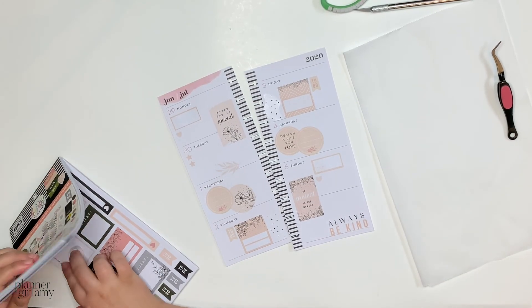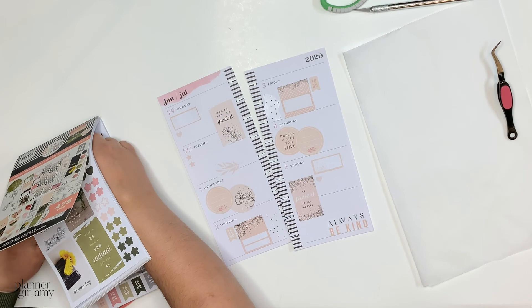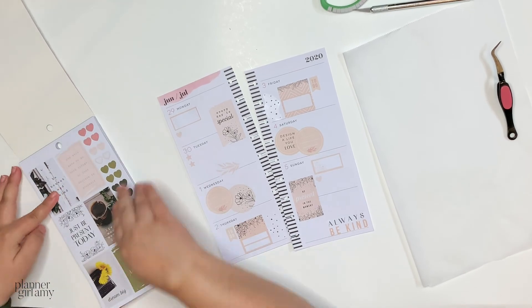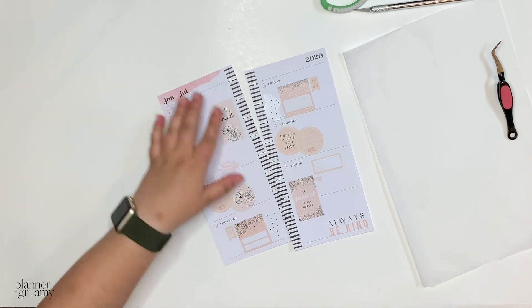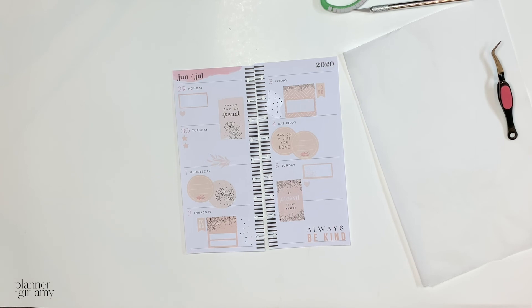If you guys were inspired by this spread, feel free to use hashtag PlanoGoAmy on Facebook and Instagram so I can see it. I'm also on TikTok and Pinterest now — those are the two new ones — as well as my usual socials: YouTube, Facebook, and Instagram. You can search PlanoGoAmy on all of them. Don't forget to hit the subscribe button and the notification bell. Bye PlanoBabes, I hope you have an awesome rest of the week!